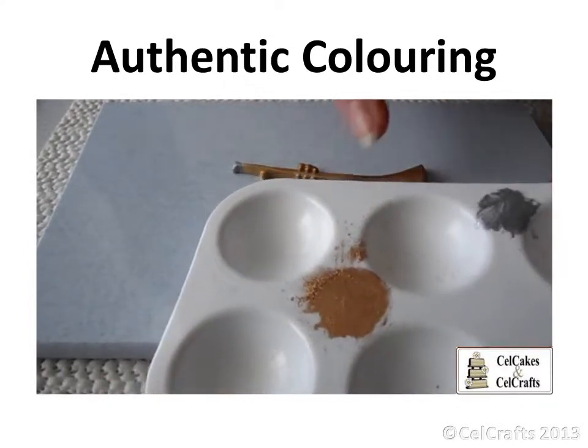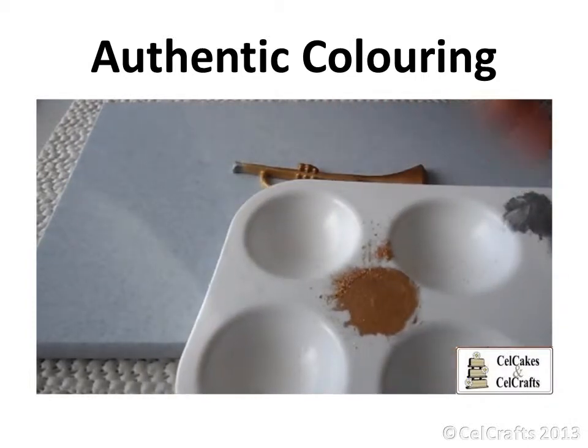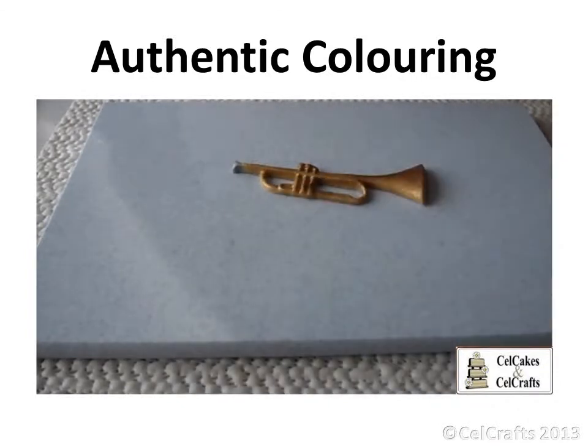Items decorated with gold or silver colourings should be removed before cutting the cake, so notify your customers of this accordingly.